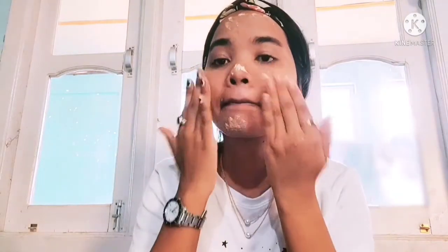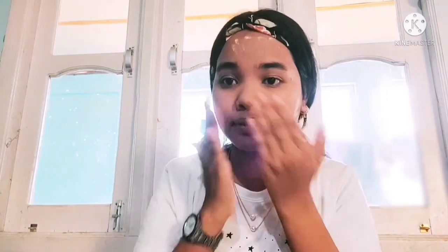I will put it on my nose especially because my nose has a problem. I will dab it with my fingers all over my face. It took some time, but that's okay — just dab it all over.